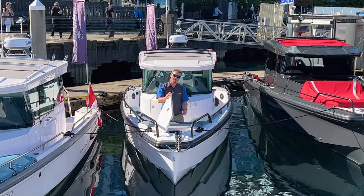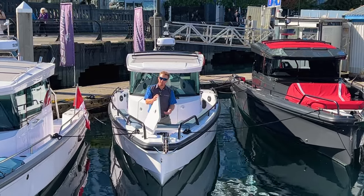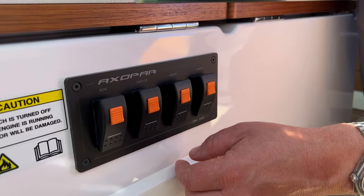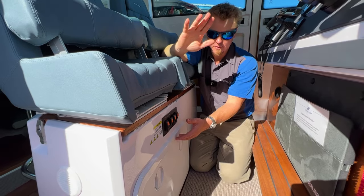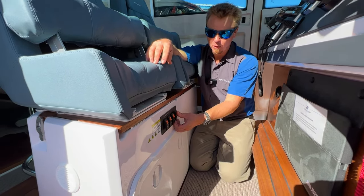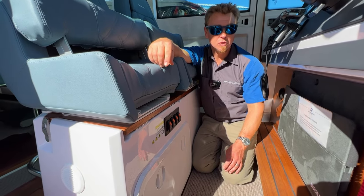Without power on we can't go any further, so I'm going to jump inside the cabin and turn the power on for this system. Here we are with all the battery switches underneath the captain's seat in the main cabin. There's one labeled 'bow' which is for the bow thruster battery and also the windlass battery — it's one battery for those two devices, stored up in the bow. We'll put the service bank on as well. These two are really all you need to operate the windlass.